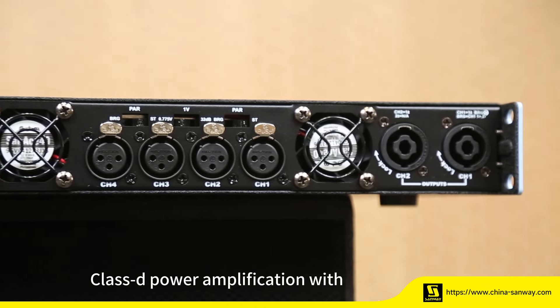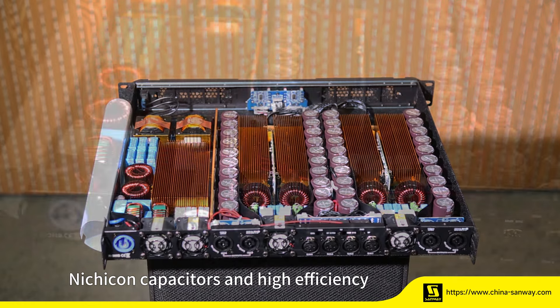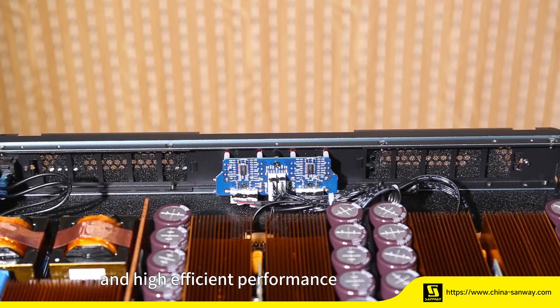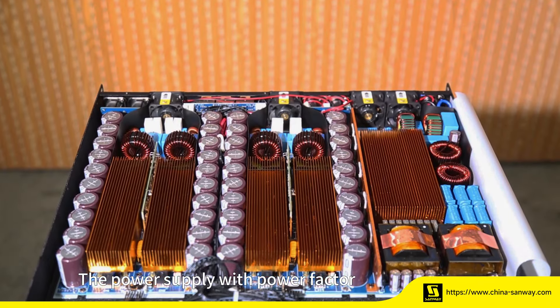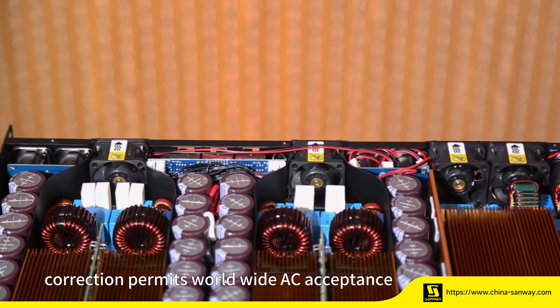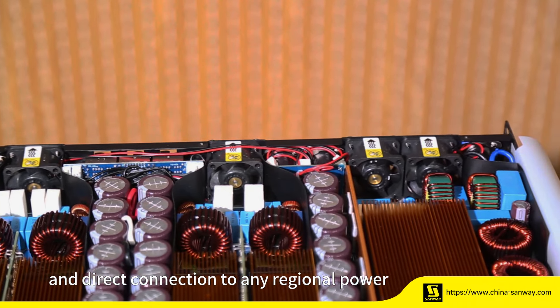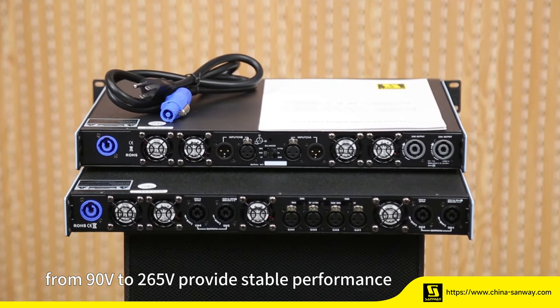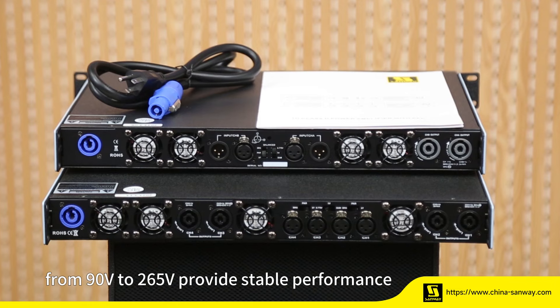Class-D power amplification with Nichicon capacitors and a high-efficiency cooling heatsink provide low heat and high-efficient performance. The power supply with power factor correction permits worldwide AC acceptance and direct connection to any regional power line configuration from 90V to 265V, providing stable performance.